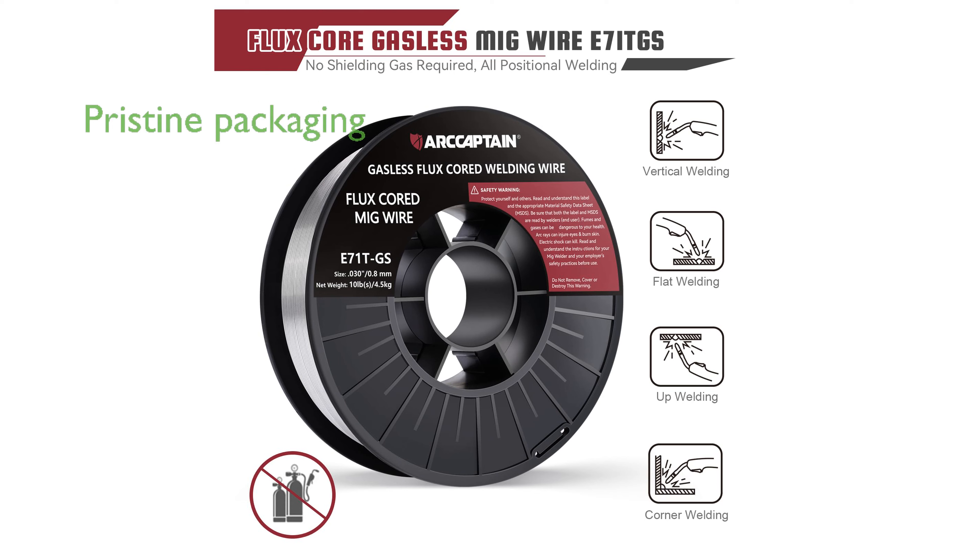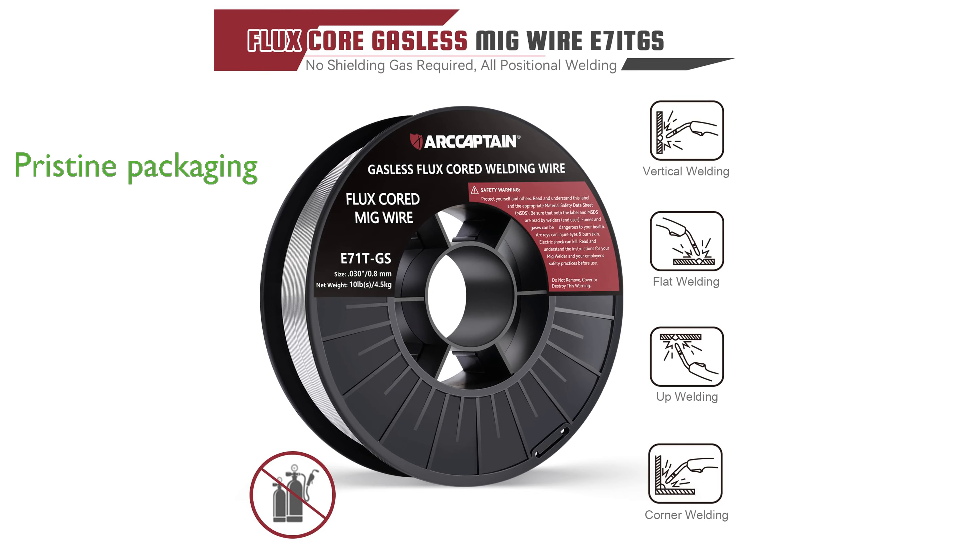The vacuum-sealed packaging of this welding wire keeps it in pristine condition, protecting it from dust and dirt and ensuring optimal performance right out of the package.